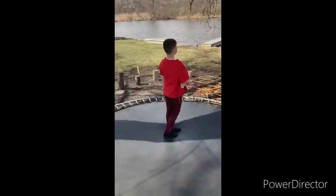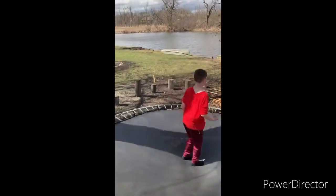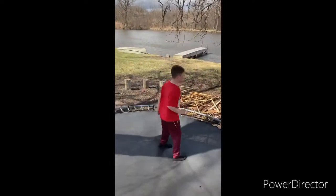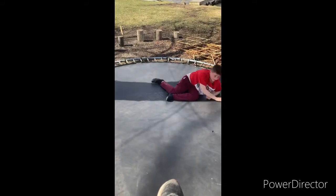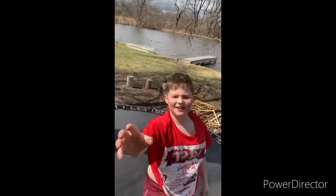You have to be brave. If you get too scared, you don't have to do a back flip — you can do a front flip, a sideways back flip, or a sideways front flip instead.